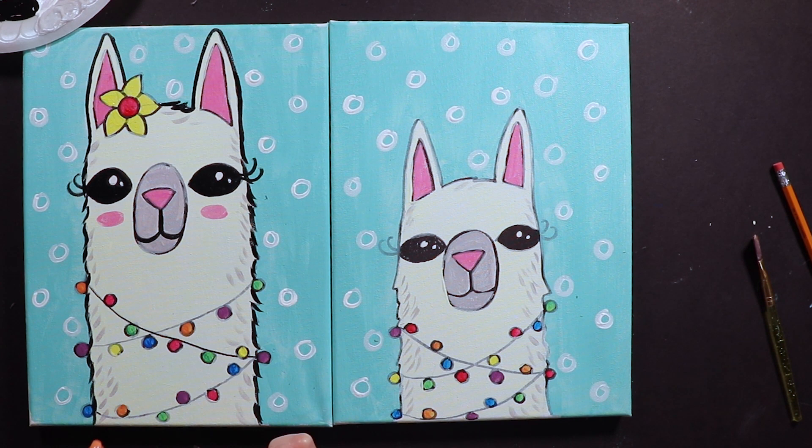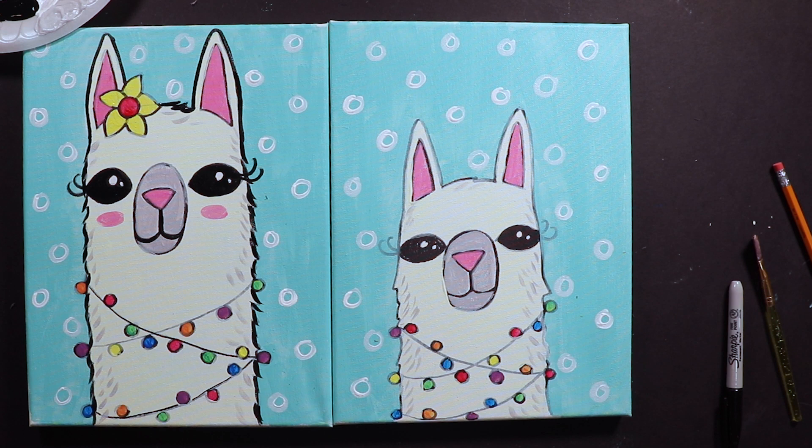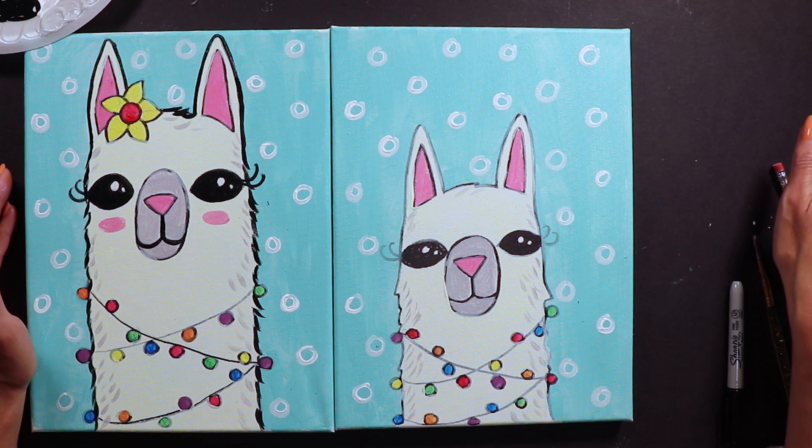This is the end of our video - thank you so much for painting with us today. We've been doing these mom-and-me sessions in person for several years and it's fun to do it in this format where you can pause and go at your own pace. If you want to share your paintings, use the hashtag CWE Paint With Me on social media or tag Painted Kids. Thanks again, see you next time!